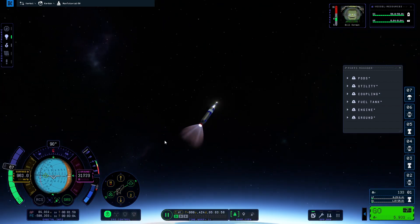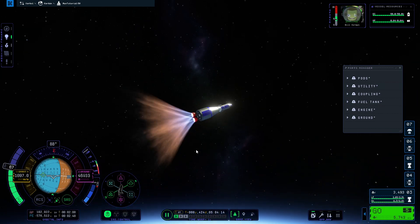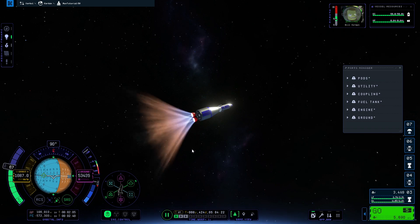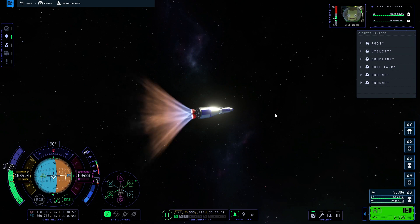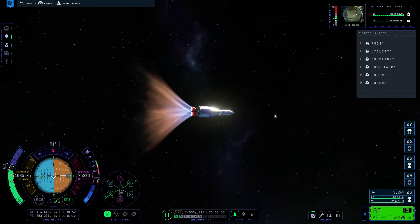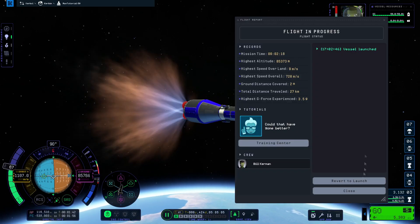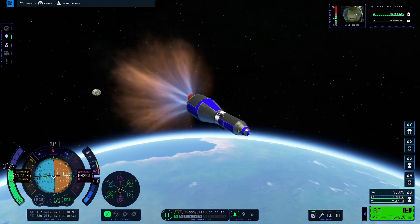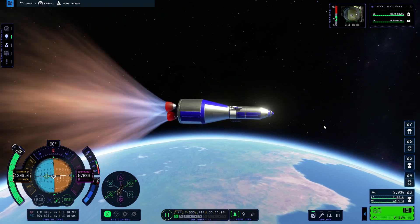I reduced the throttle a little bit since the Mainsail has very high thrust for our needs, then went practically horizontal. After staging, I throttled up the Poodle engine since it's better to have it at max thrust for this kind of rocket — I forgot to do it earlier and I'm doing it now.